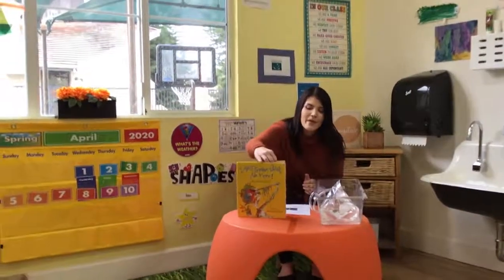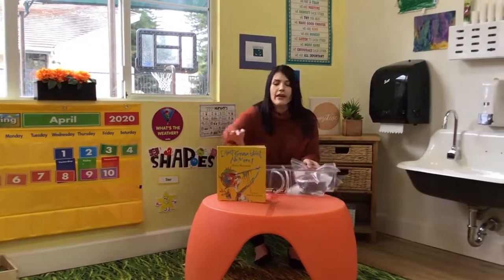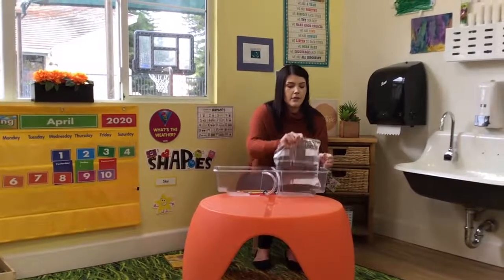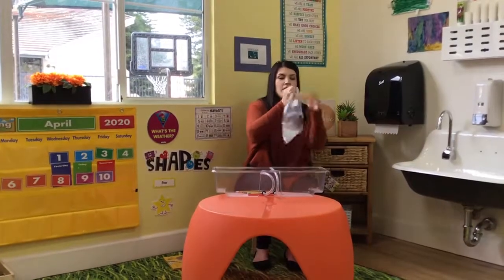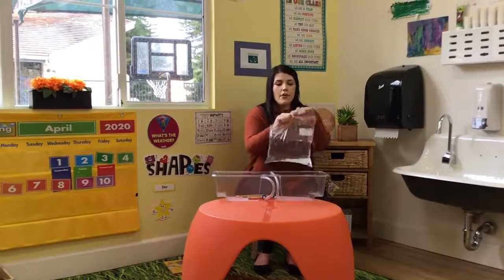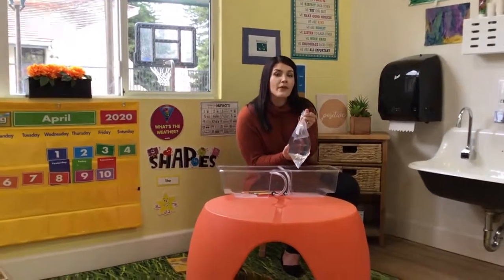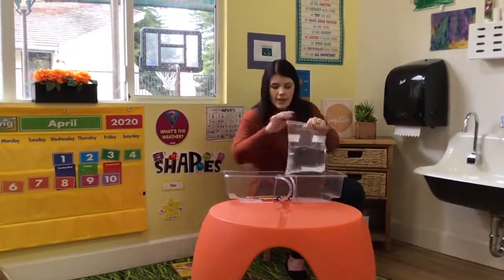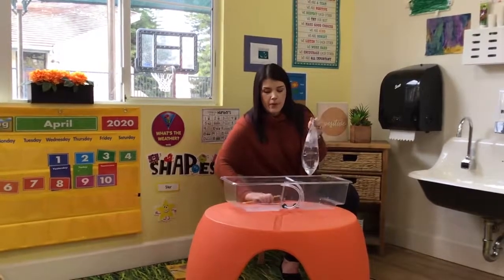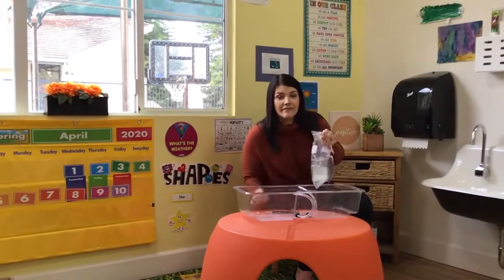Alright, so for this science experiment, you can either go outside and do it, or you can stand over a sink, or have a bucket like me. So I filled a Ziploc bag with a bunch of water, and I made sure the top was sealed completely. So if I turn it, no water spills out, right? Then you're gonna take some colored pencils — I have a few. I'm gonna poke the pencil in the bag. Do you think it's gonna leak out water? I would assume so.